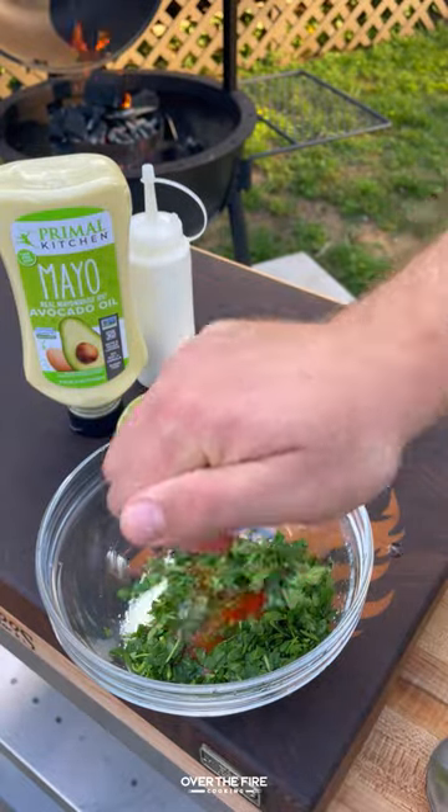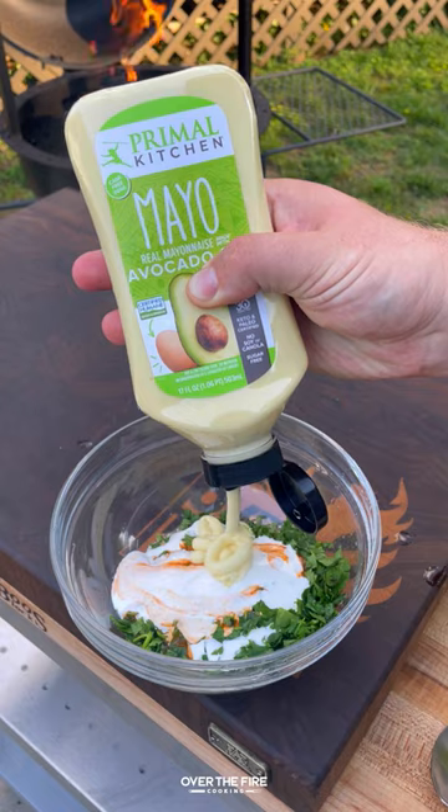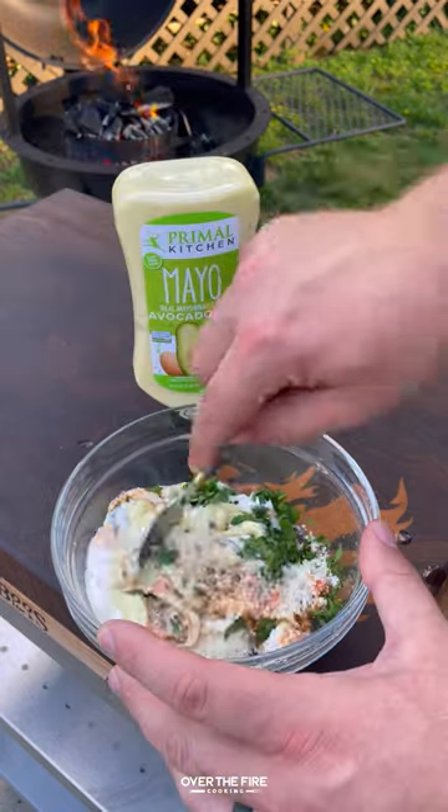Then let's make that elote sauce with Primal Kitchen squeezed mayo, cilantro, cotija, sour cream, hot sauce, lime juice, and a little bit of water.